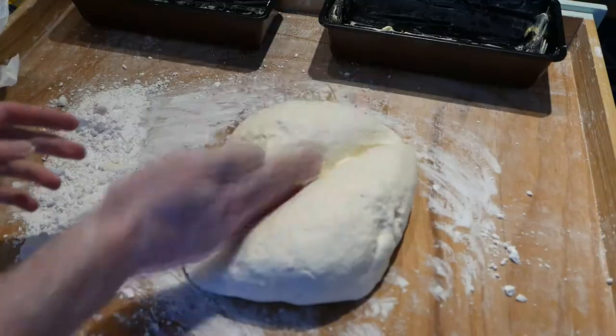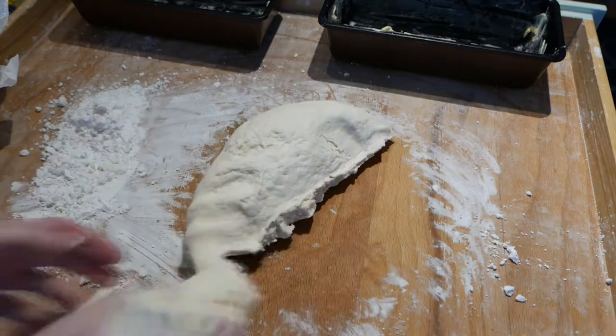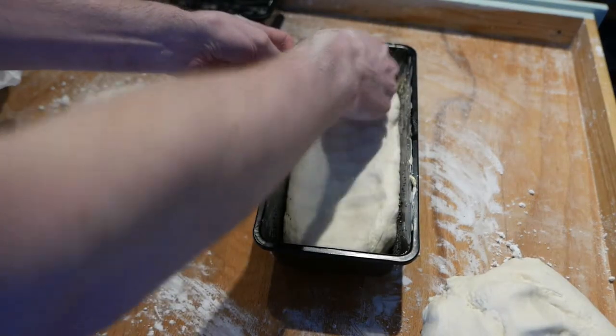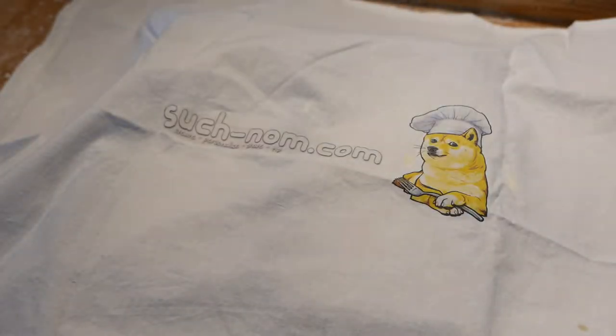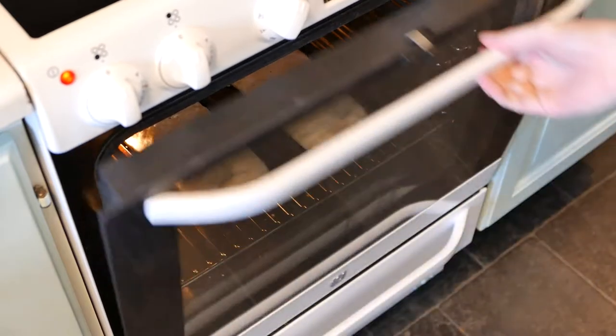Knead the dough and split it into two. Put the dough in the bread tins and let them rise for about 40 minutes. Set the oven to 200 degrees Celsius and let it heat up. Bake the bread for around 25 minutes.